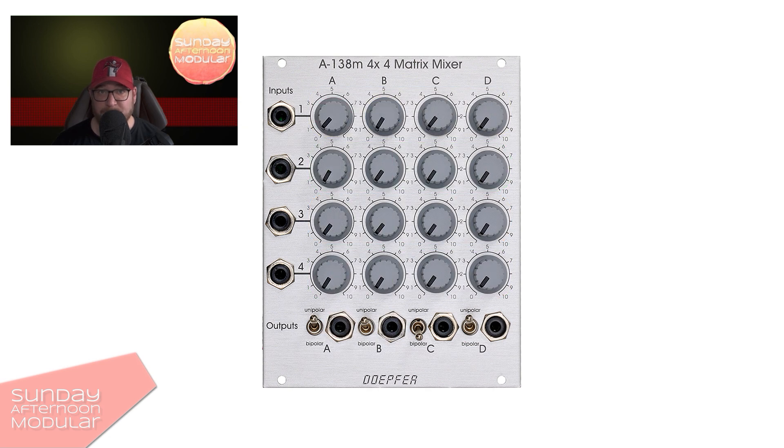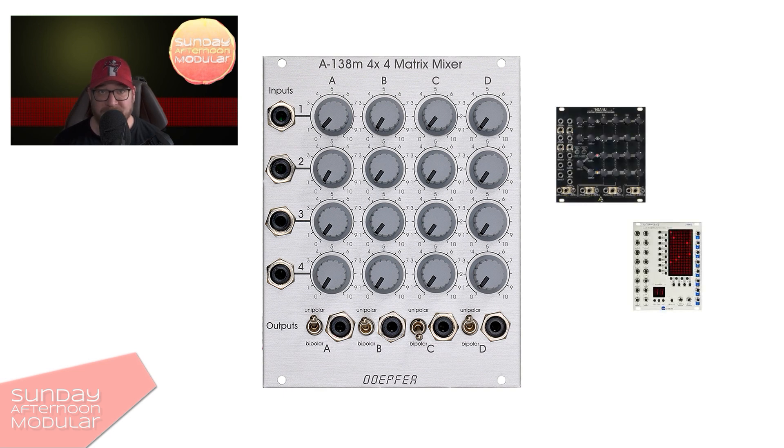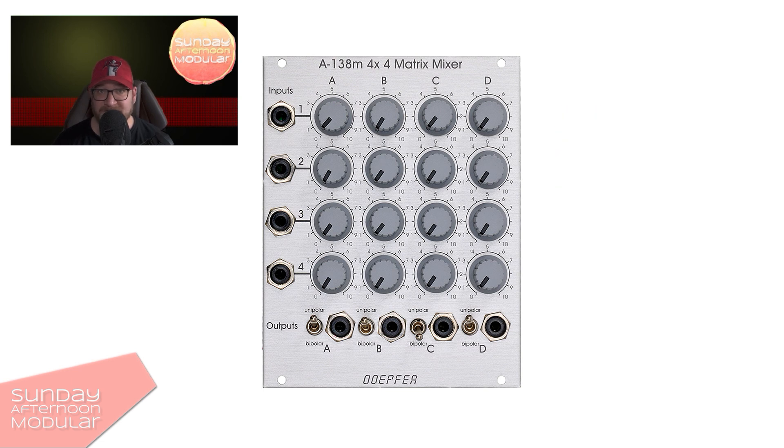There are many more possibilities with a matrix mixer, but I believe this gives you a good first idea of what it is and how it can be used. Of course, there are other matrix mixers with more possibilities than this basic one, but you will also feel it in the price. The Doepfer one here is quite affordable.